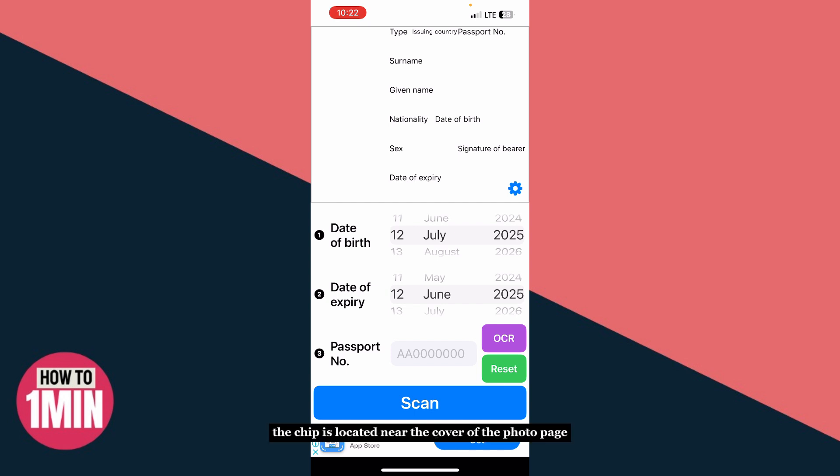Hold the back of your iPhone against your passport — the chip is usually located near the cover of the photo page. Hold it steady for a few seconds until the app detects the chip and starts reading the data. It may take a few tries to get it aligned correctly, so be patient.